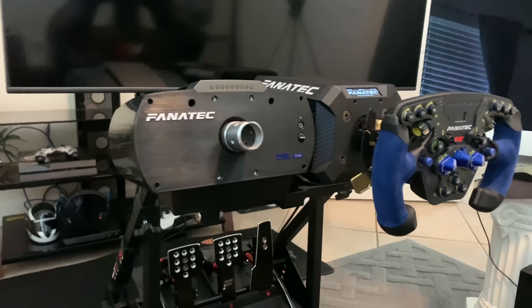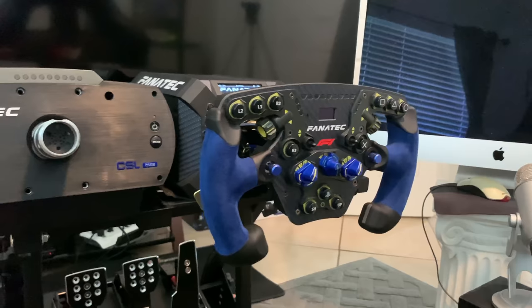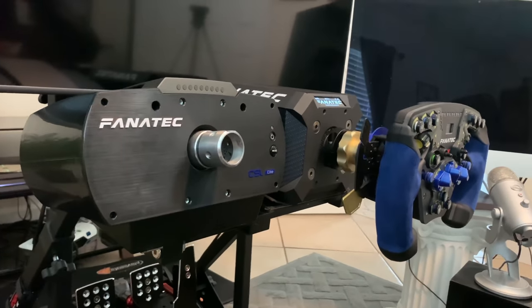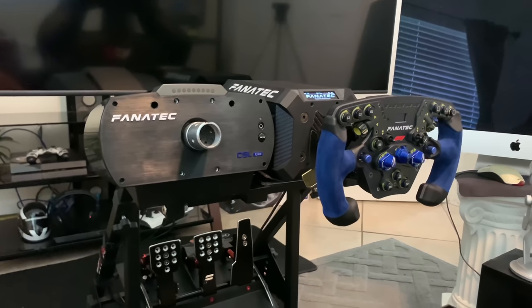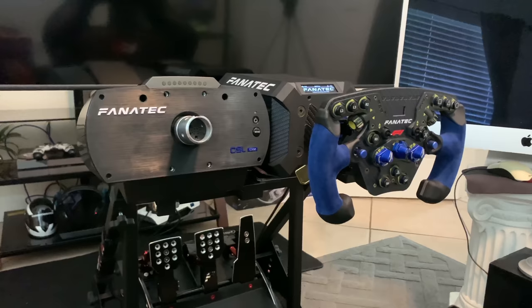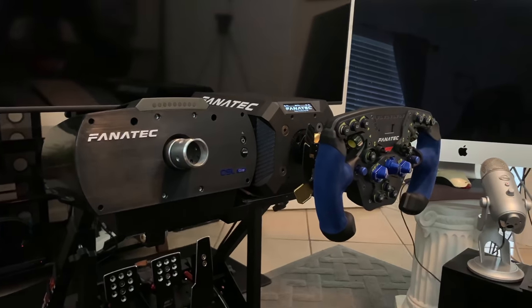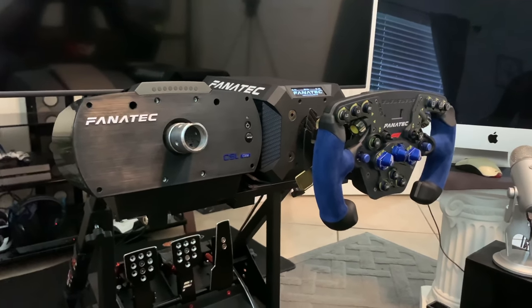I wanted to compare after all those wheels — is it worth it for you to go from a belt driven wheel to something like direct drive? It is a big jump, and there's a lot of little things I've noticed within this week and a half that I didn't even know were possible. I want to try to explain those things as best I can, because honestly unless you're sitting right here using this wheel, you're never going to really know exactly how it feels.